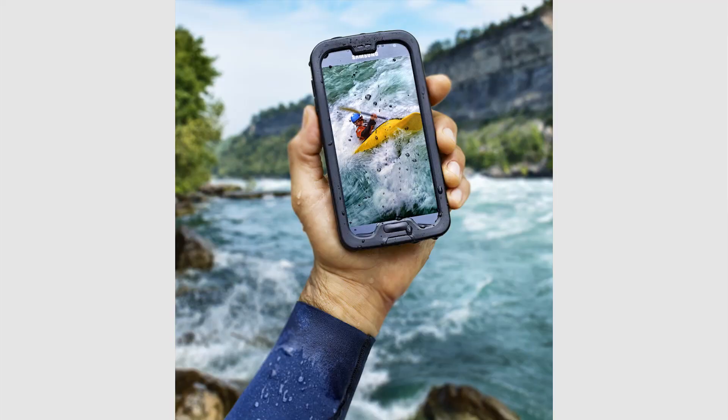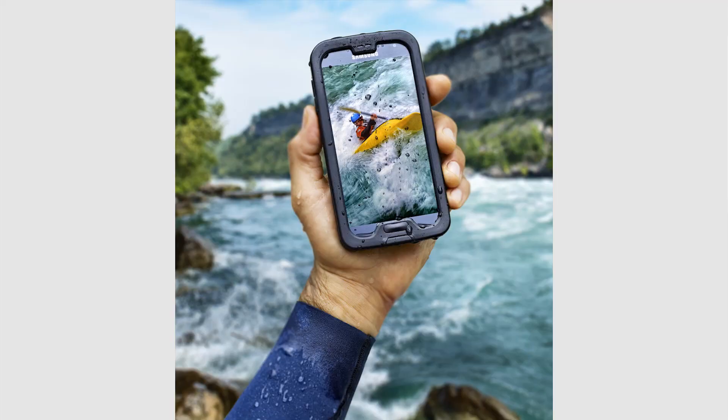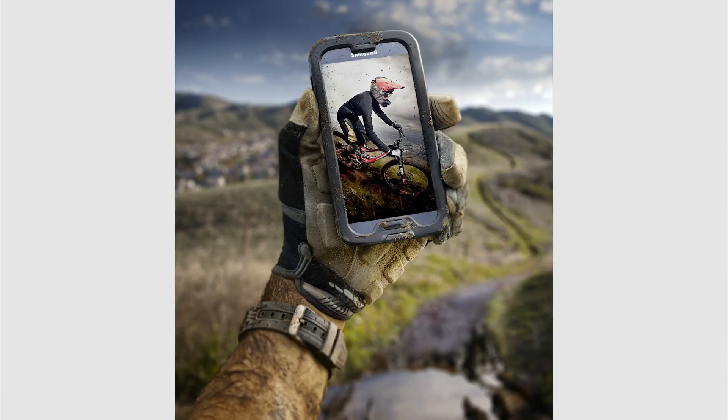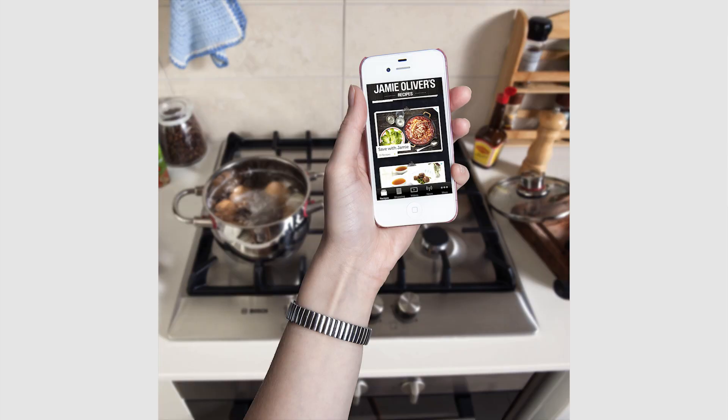Today we're going to do an epic tutorial about Mike Campau's work. Basically what he did is he shot a campaign for Samsung where a person was holding the Samsung phone — you could see something on the phone, and in the background you see a landscape shot or whatever sport that person is doing. So what we want to do today is replicate something in that same way, where we are shooting a person — she's a lady holding her iPhone and reading from Jamie Oliver's app. Let's get started.